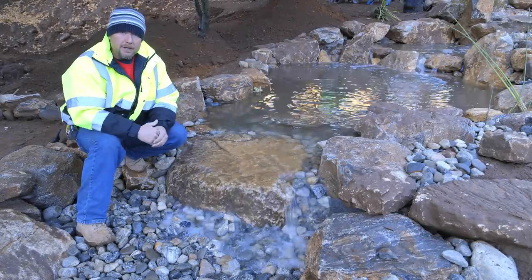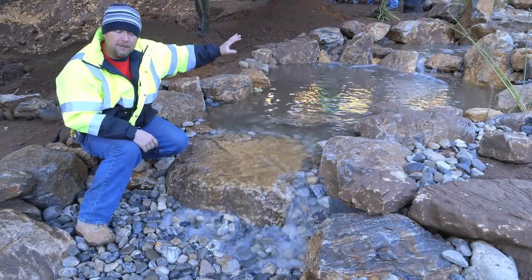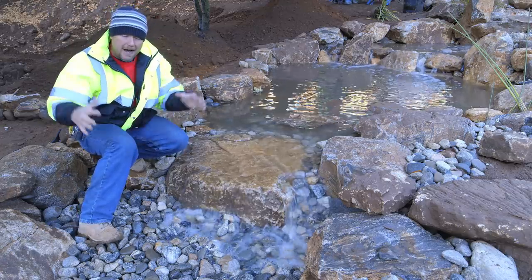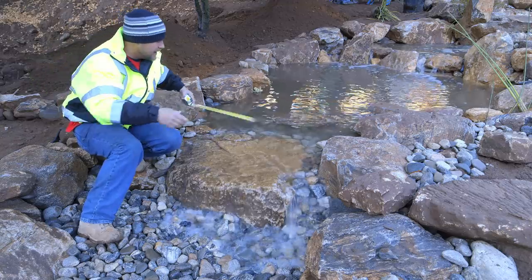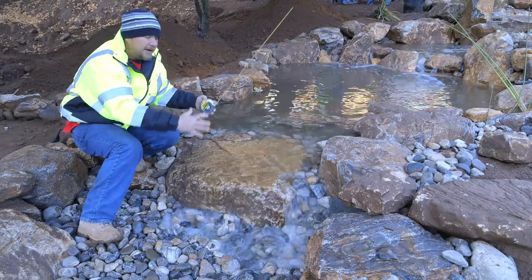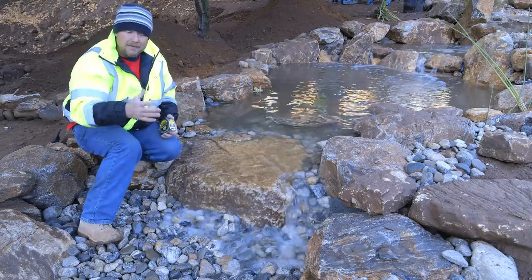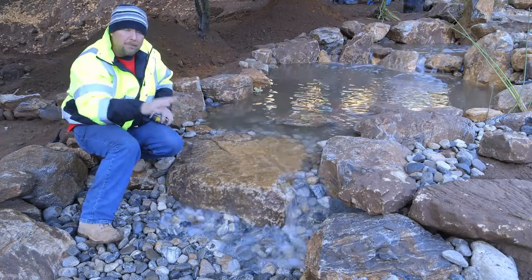If you'll remember one of the earlier videos, we talked about how big the basin is in relation to the length of the stream. We had a really large basin going on here, and now it appears to be nice and small. The basin actually extends back to here, and we've placed our final stones on top of the basin instead of just outside the basin. That's how you'll have a nice tight-looking well, and you really have a jumbo basin below.